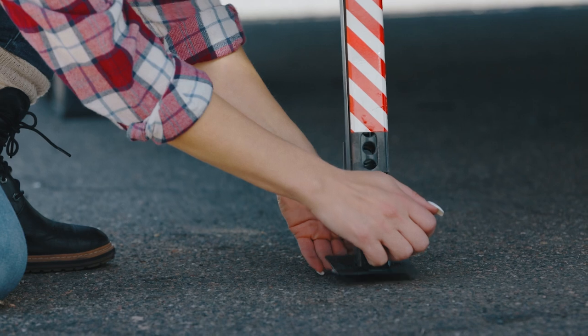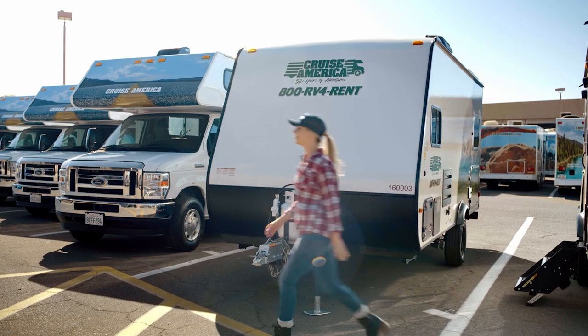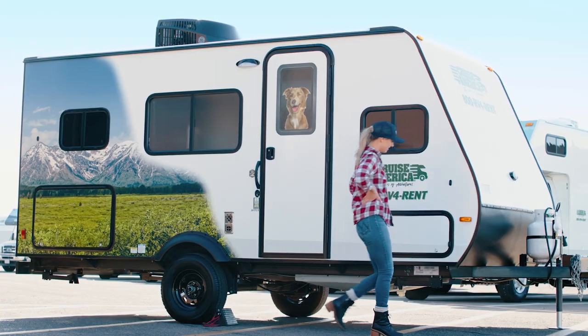First, take a moment to ensure the levelers are up and stored in place. All hoses, cords, and debris are clear of the vehicle and trailer. Make sure to leave the tire chocks in place until the trailer is secured to the tow vehicle and ready to move.